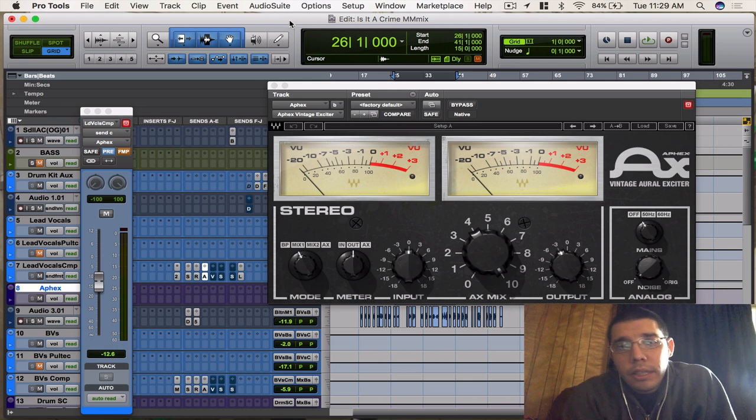What's up guys, Matt Montanese here again with another plugin in-depth video. Today I'm going to talk about the Waves Apex Vintage Arl Exciter plugin. It's an amazing plugin — I love all the plugins I talk about because I use them all the time. But this one in particular is great, especially on vocals. What this does is it enhances and increases the brightness on vocals — it enhances the detail of your vocals.